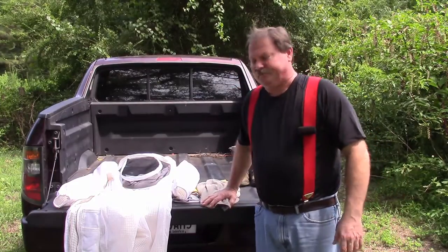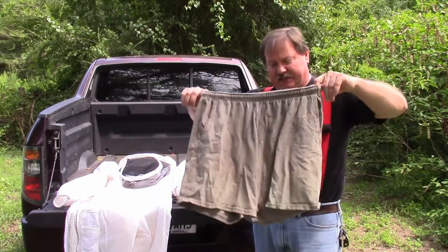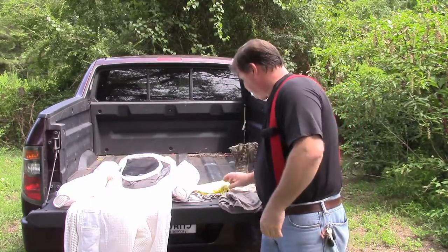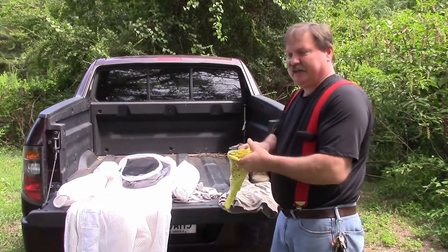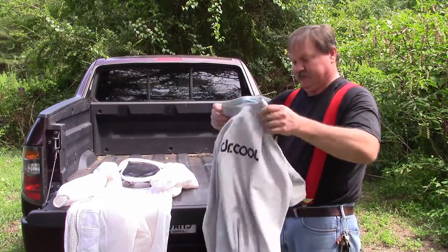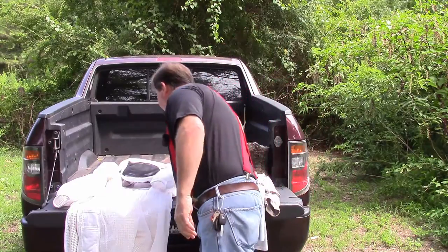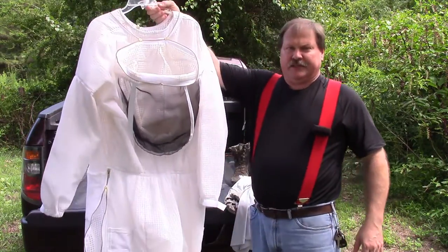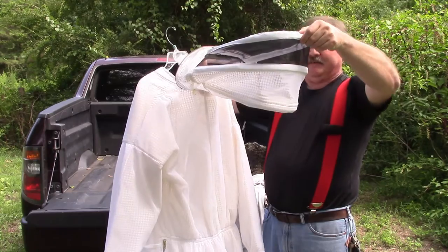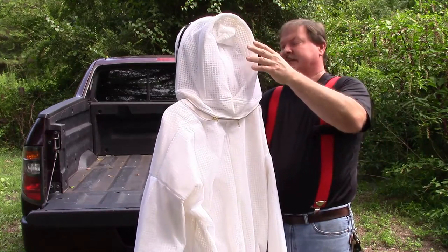So here's the new deal. I'm going to be wearing these stylish lightweight shorts, my nice bright yellow do-rag to keep the sweat out of my eyes, my Dr. Cool t-shirt, and the Ultra Breeze full bee suit. I'm not real excited about this kind of veil — I like the hat-top style better than this — but that's all they offer.